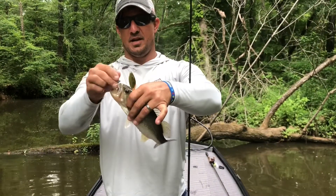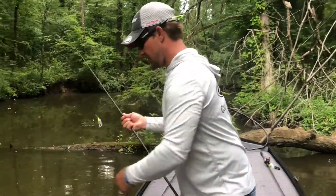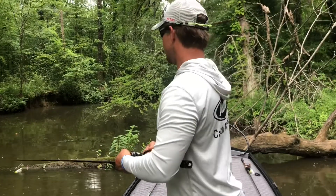First bass on the Humdinger — it's not a big one, but way back in these creeks the fish are going to jump on it. I'll release this fish and see if we can catch another one.